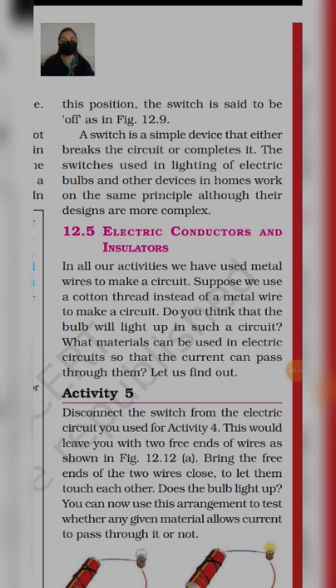Now we'll study about electric conductors and insulators. In all our activities, we have used metal wire to make a circuit. Suppose we use a cotton thread instead of a metal wire — do you think that the bulb will light up? अगर हम उस wire की जगह cotton का धागा लें, तो bulb glow नहीं होगा, क्योंकि वो material ऐसा है जो current को pass through नहीं होने देता। What material can be used in an electric circuit so that the current can pass through? Let us find out.